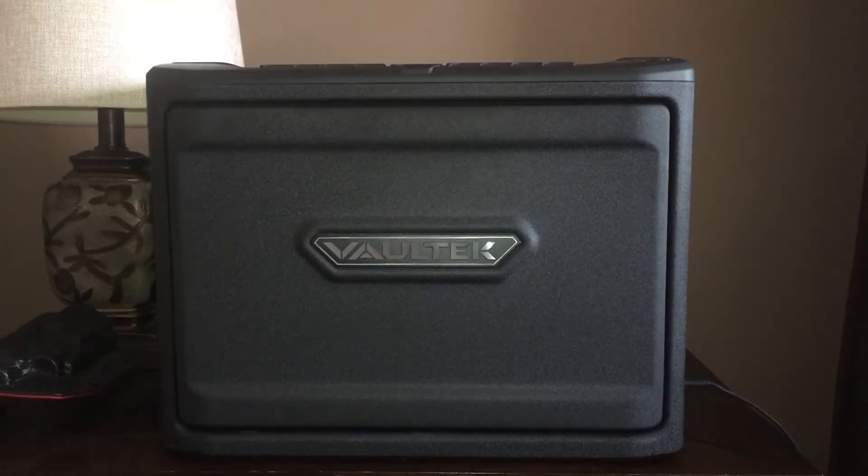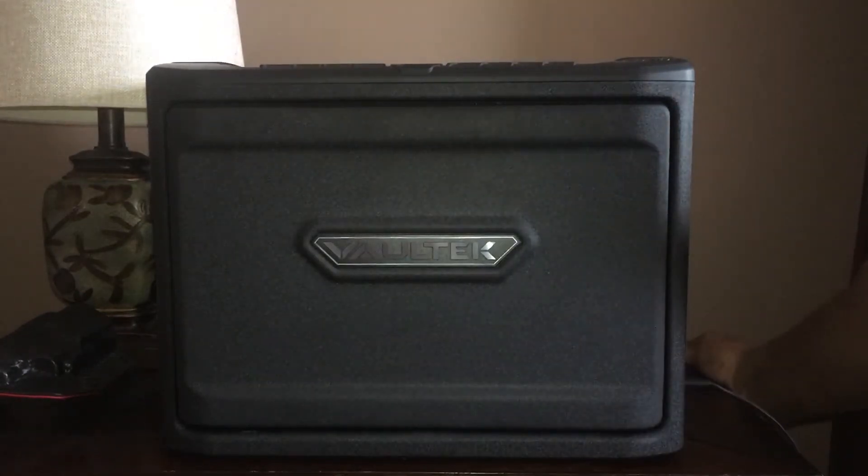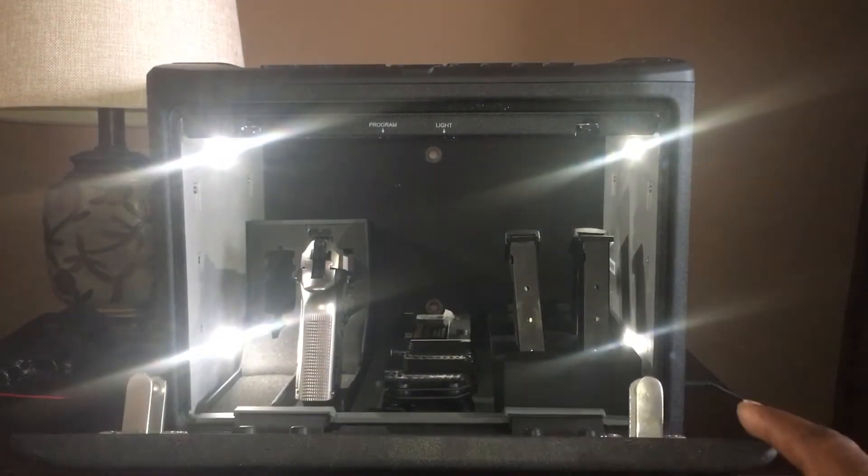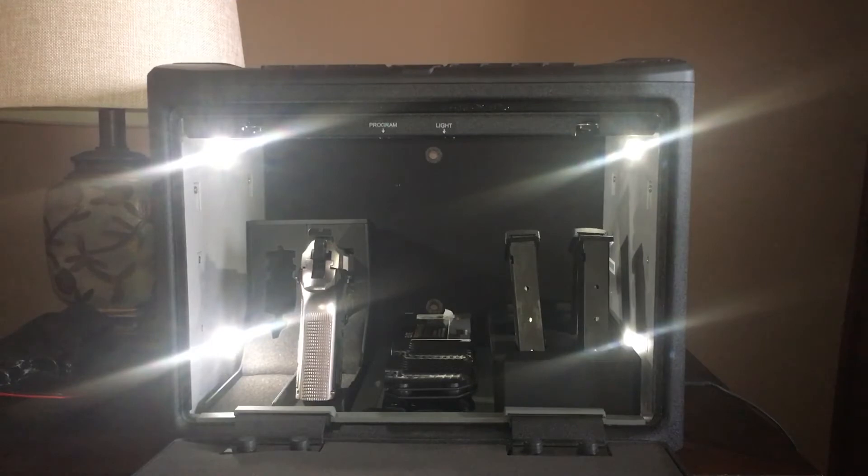I hit it and my safe opens right away. As I mentioned, there are about five or six different ways to get into the safe — there's a thumb entry, biometric keypad, and I've also got a key fob. The panic button that I purchased was about $25, just a really quick way to get in there. I'm going to go ahead and hit that right now.